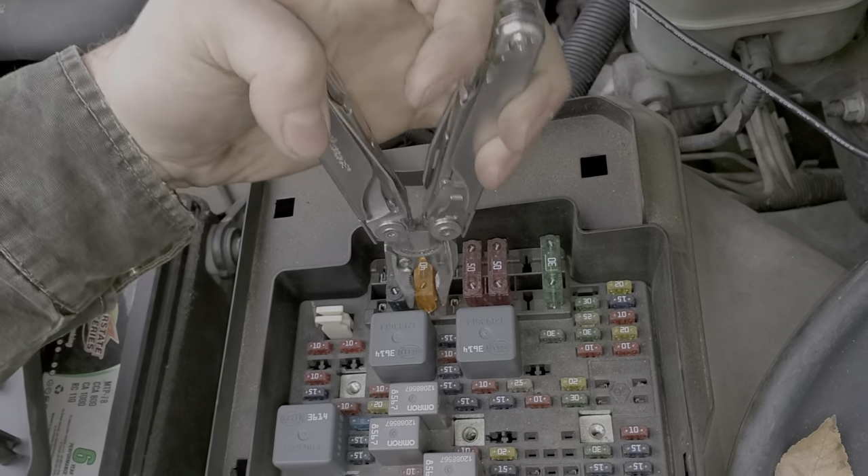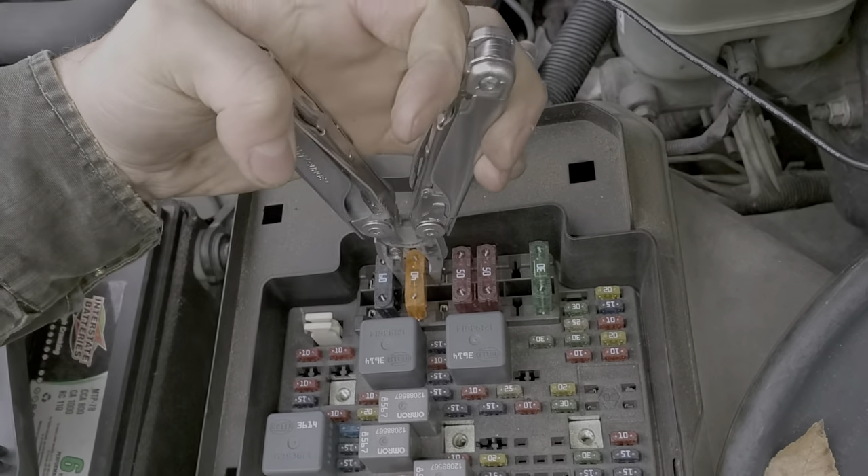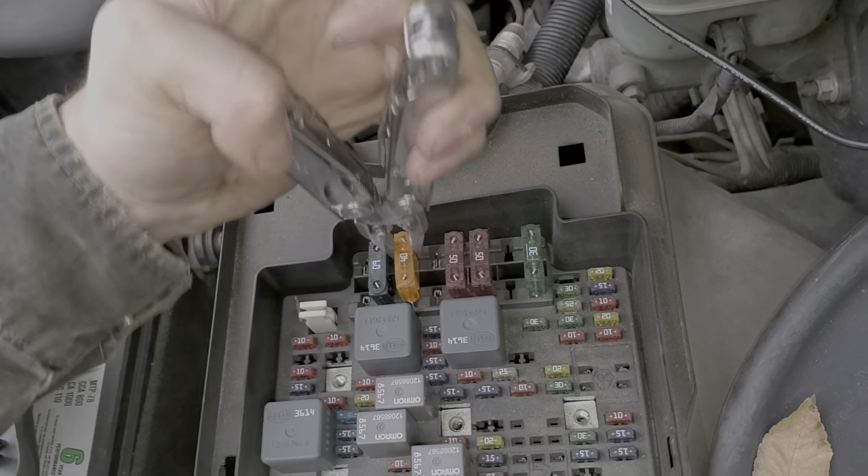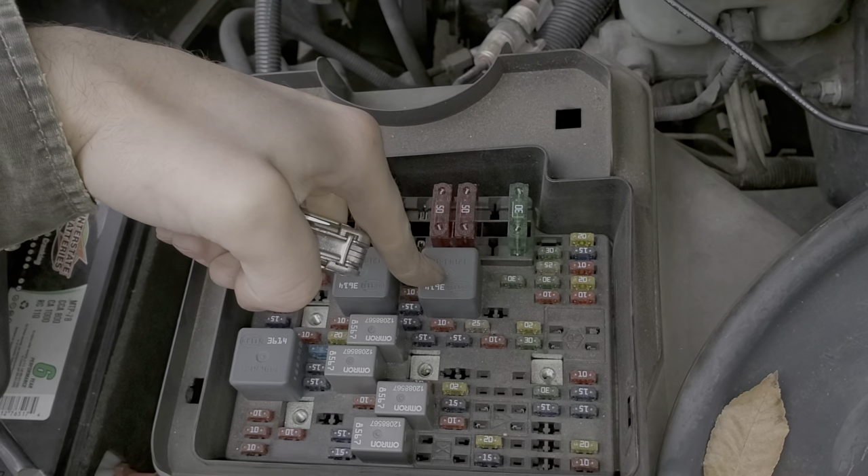It will come out, you've just got to mess with it. This fuse is what actually gives power to the starter relay, and the starter relay is that one right there.